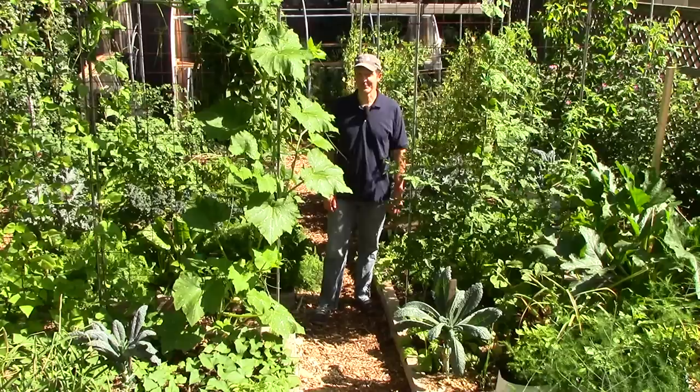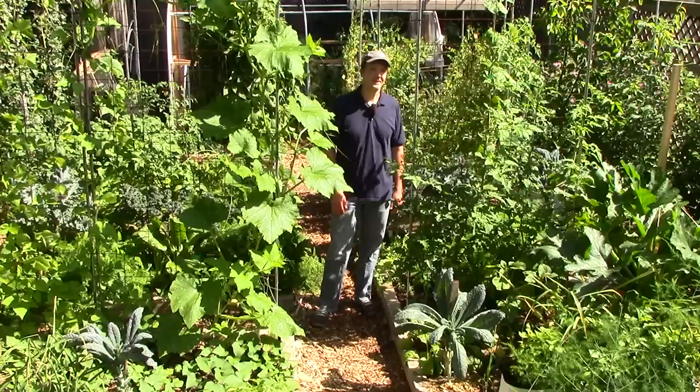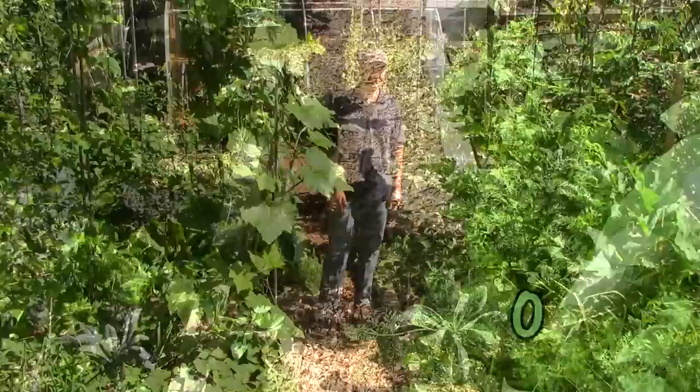Succession planting is an essential part of our strategy to grow a lot of food and have a continuous harvest from our small garden. Today I'll show you what we're planting now in summer as we harvest crops that were started in the spring. I'll also share some succession planting ideas you might want to try in your garden.